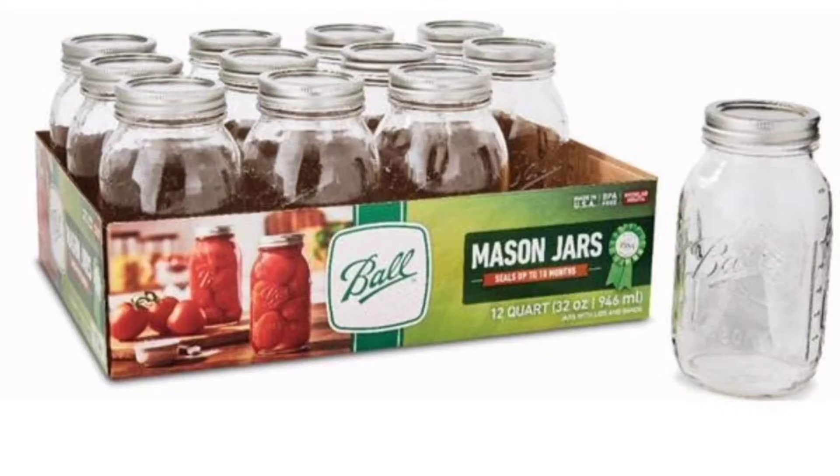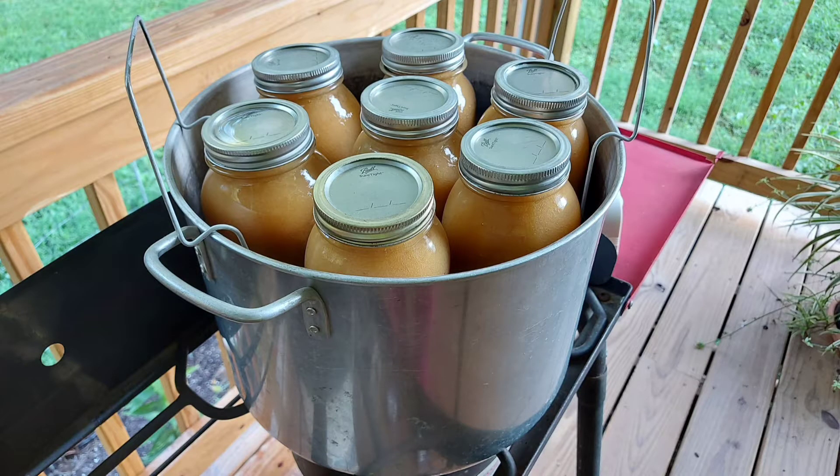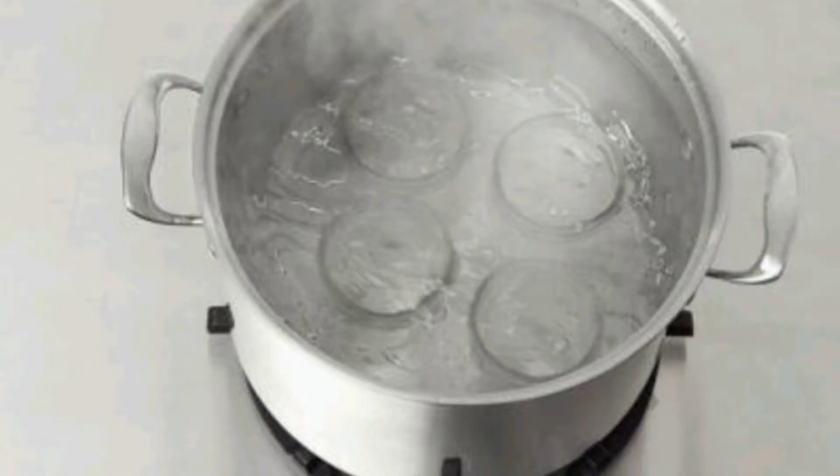Some canners say that jar sterilization is optional, especially if you do the canning process for at least 10 minutes or more, as the jars will be sterilized during that process. For canning applesauce, which requires at least 25 minutes of boiling, sterilization isn't strictly necessary. But if you want the extra step, boil the jars in a big pot, submerging them completely, and let them sit in the boiling water for 10 minutes.